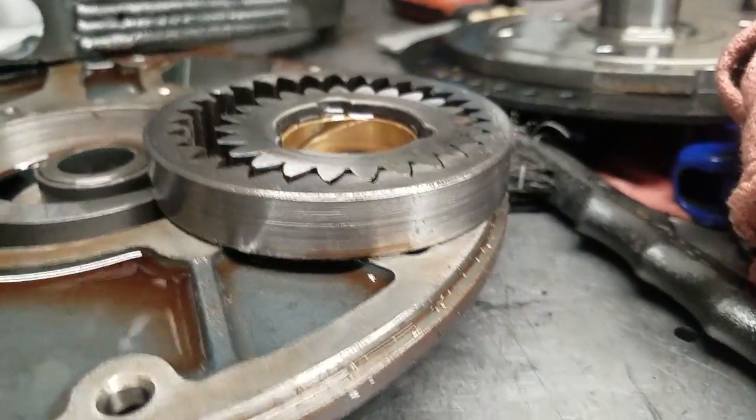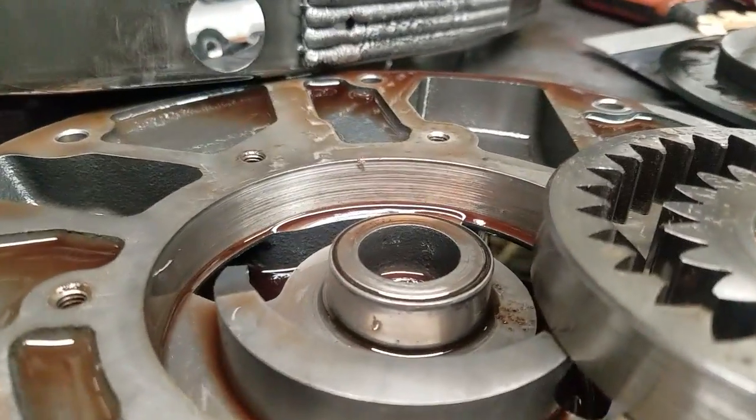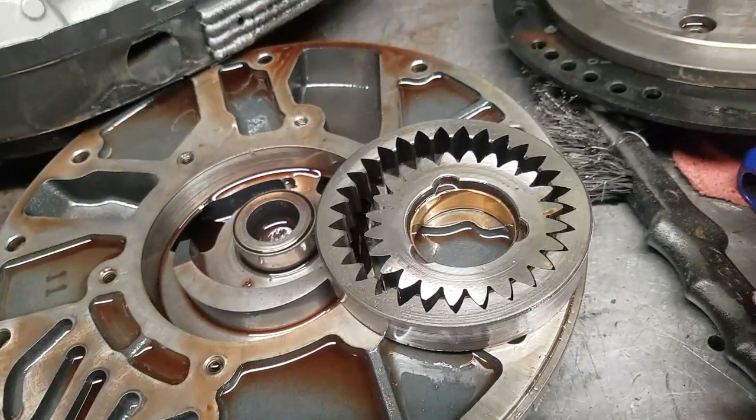The pump itself — because of the amount of metal — you can see that the pump is no good. That pump is machined, so without the proper clearances on the pump, it will not attain the proper hydraulic pressure.